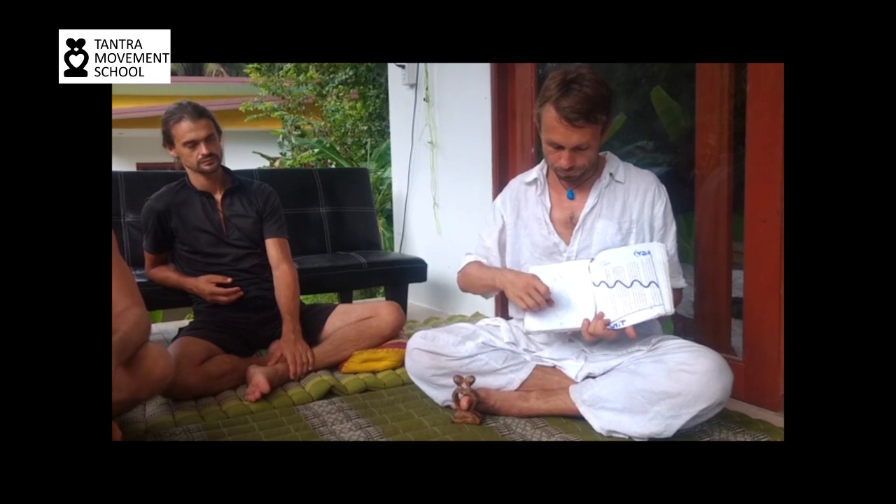When we start the yoni mapping, because we want to explore the yoni a bit, we just use clitoral stimulation if we feel that the yoni needs to be opened. If the yoni is closed, then you use more clitoral stimulation to make her open.